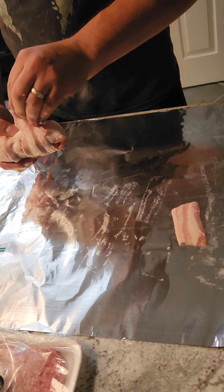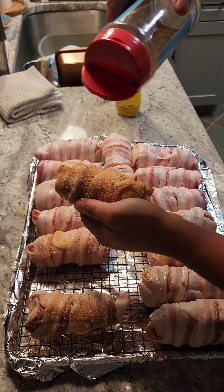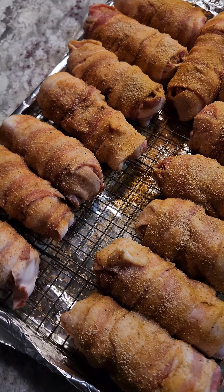Mix them in the bag for 10 seconds and then cut a hole in the bag.